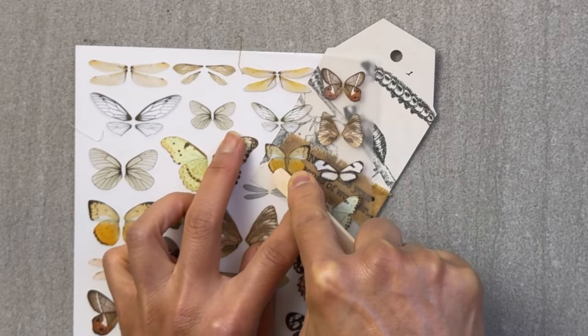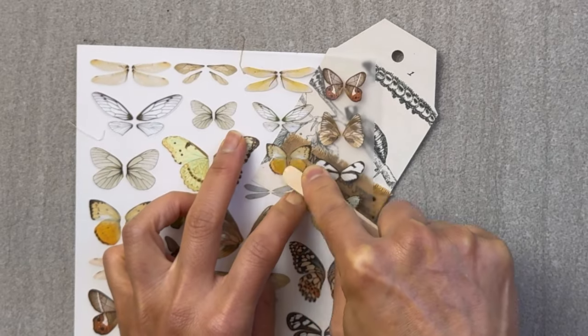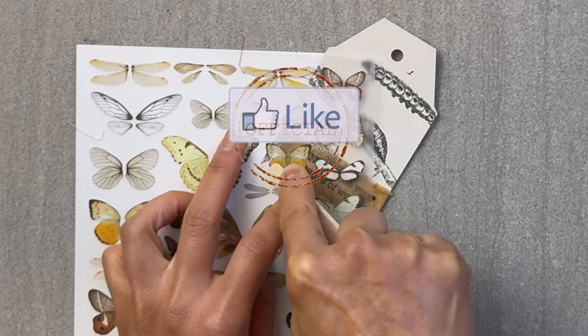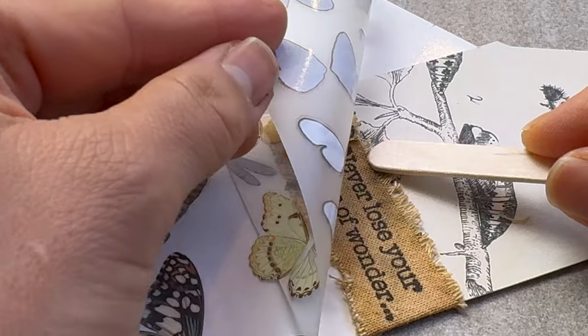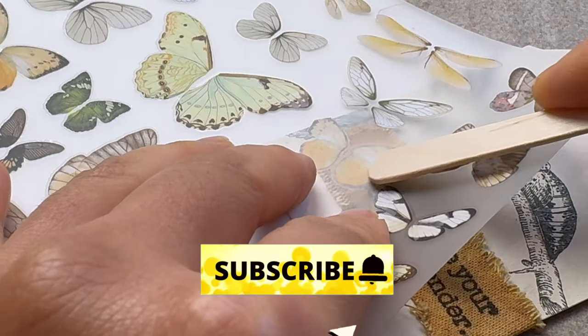If you are enjoying this content, could you send me a like so it can spread to the rest of our crafting community? I'd really appreciate it. And if you want more tips and tricks, make sure you hit that subscribe button too.